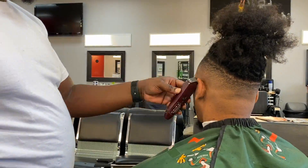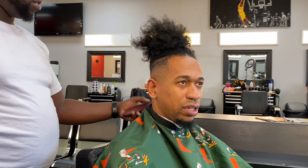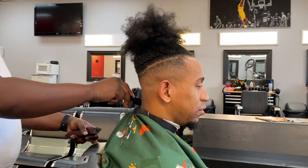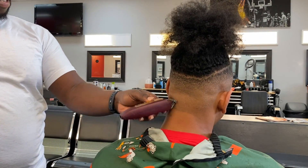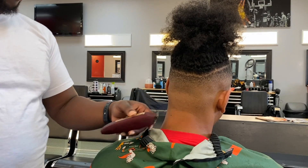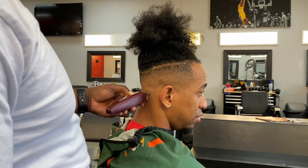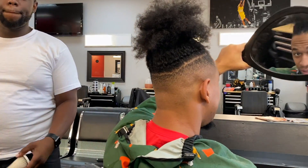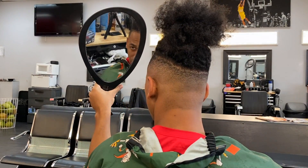Y'all already know, it's Go Owls. This is the finished product of the cut — the fade looks crispy. These haircuts probably last me like a week, week and a half, but I just like being crispy so I'll be in here every week. It's like $25 a cut. When I first started going it was like $10–$15, but now it's $25. Inflation is inflation.